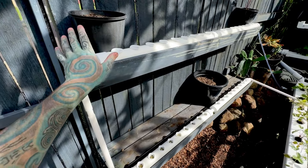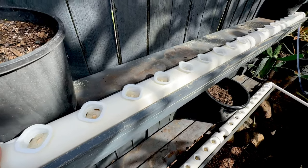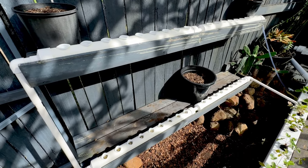We're back with another video — another cheap hydroponic system from eBay. This one is so much better than the last one. Let's get started and show you what's in the box.